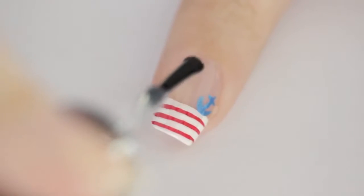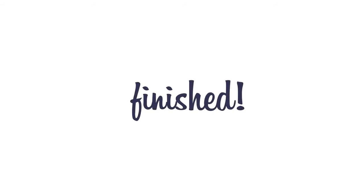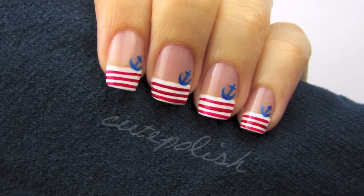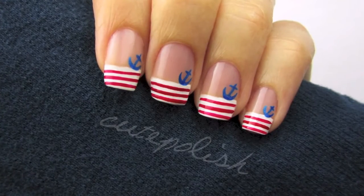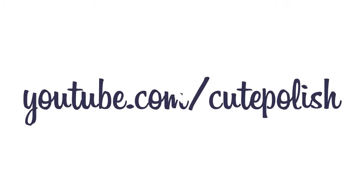Finish off with a fast drying top coat to seal in your design and add a beautiful shine. And that's it! I hope you enjoyed this cute nautical tutorial. Please share your recreations with me on Facebook, Twitter and Instagram. Take care and I'll see you next time!